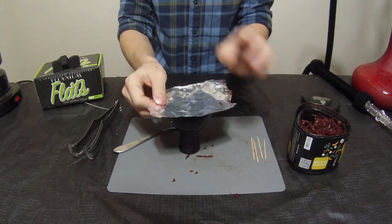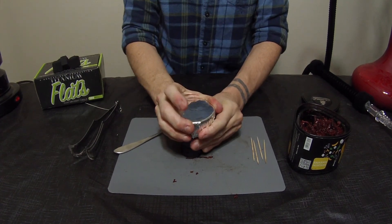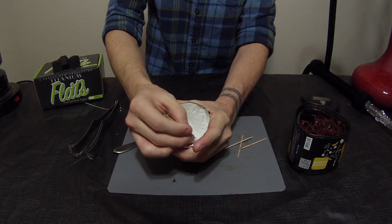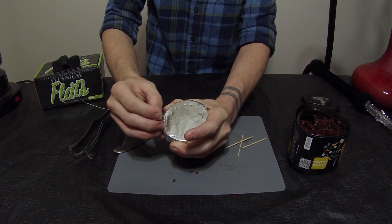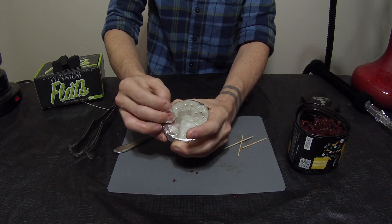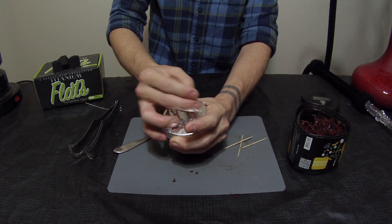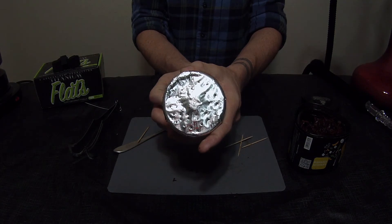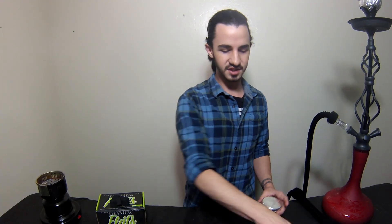I've actually already packed a bowl of this and it's going right now, being nice and heated for you guys, so we don't have to wait on it. I like little pinpricks personally — lots of little ones so that the ash has less of a chance of really getting in there, but you still get good airflow. Just going around here, not too many, not too few. I like a nice kind of hard pull on mine personally. And there we go, we're done.